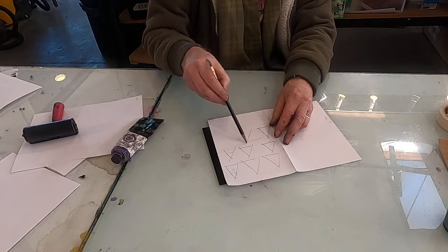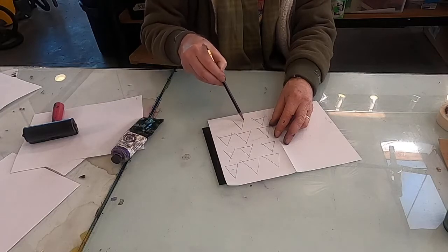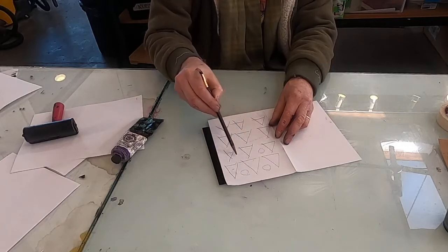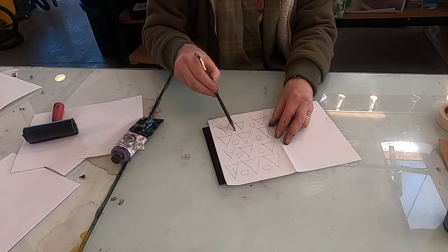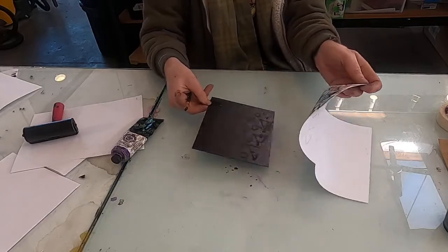If you look at Paul Klee's draw-through pieces, they're usually representational. Maybe just add a circle. The result you're aiming for is to get something that has a kind of etched look. Let's see what that looks like.